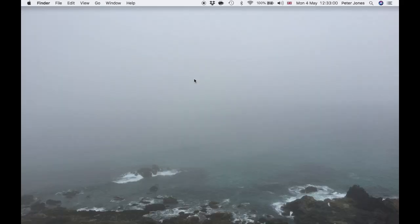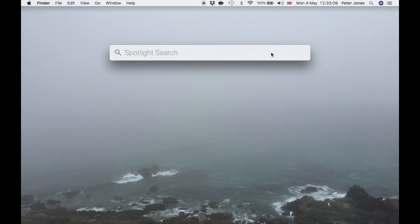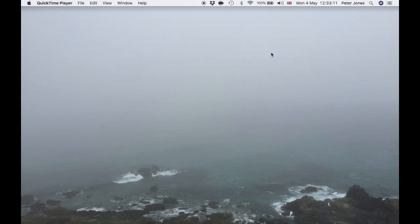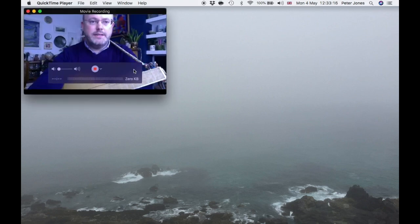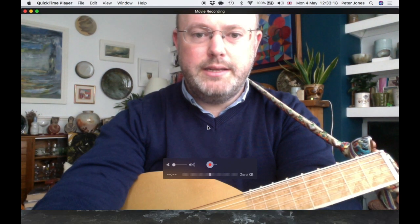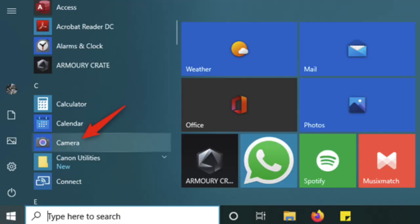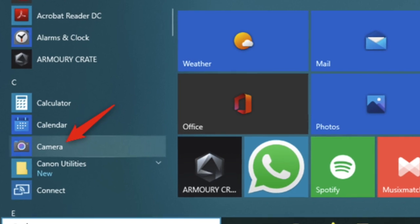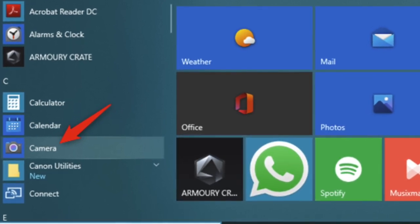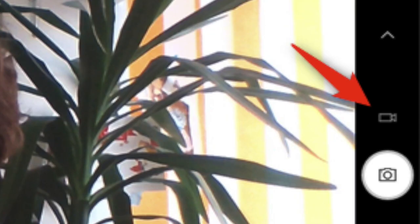I'm going to use my webcam on the laptop. I'm using a Mac, and the best way to record your webcam on a Mac is to use QuickTime Player. I'll use Spotlight Search to call it up, then go to File, New Movie Recording, which opens up the webcam, and I can hit the record button. If you're using a Windows PC, just use the Camera app in the Start menu, switch it to video function, and hit record.